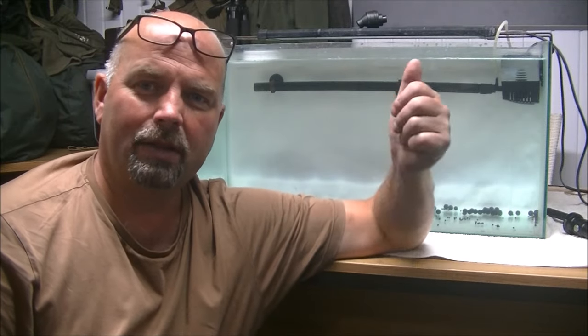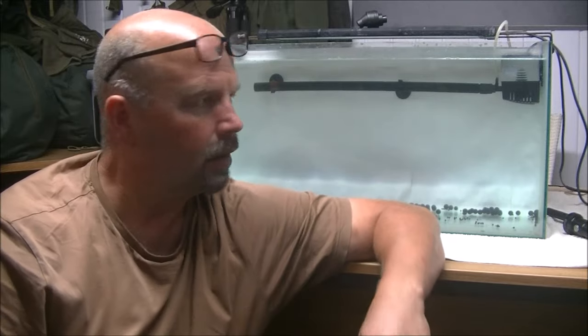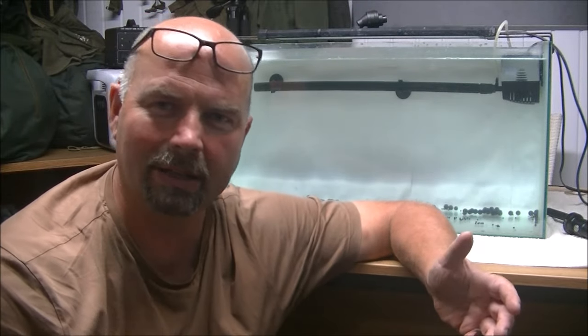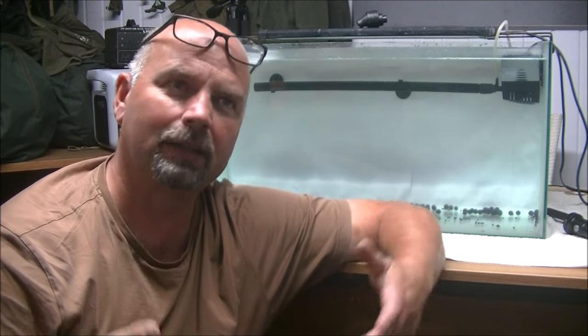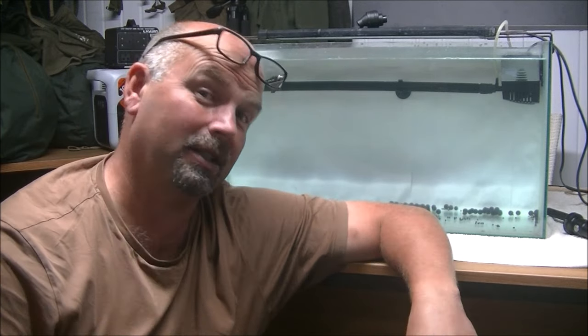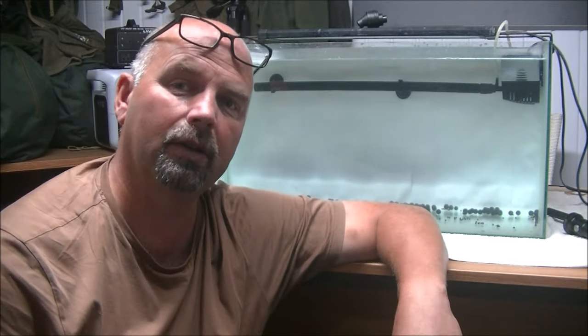Hi there, welcome back. Since I made the last video on this tank showing the flow patterns of a simulated canister filter, I've literally had some requests to show a spray bar. So in this video, that's what we're going to take a look at.